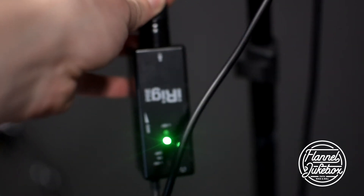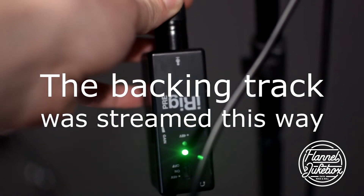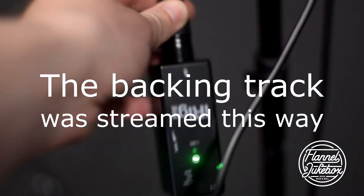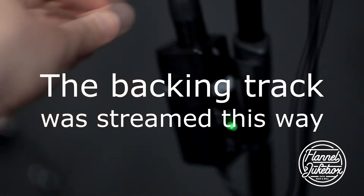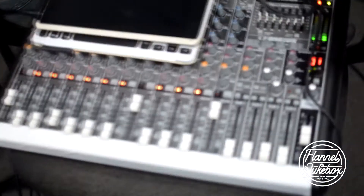Usually I would run my entire band through my computer through Reaper, mix it in Reaper and then send it out to the iRig to the phone — so you have a quote-unquote studio quality mix going through. What we have is a mixer where the output is going to the iRig.